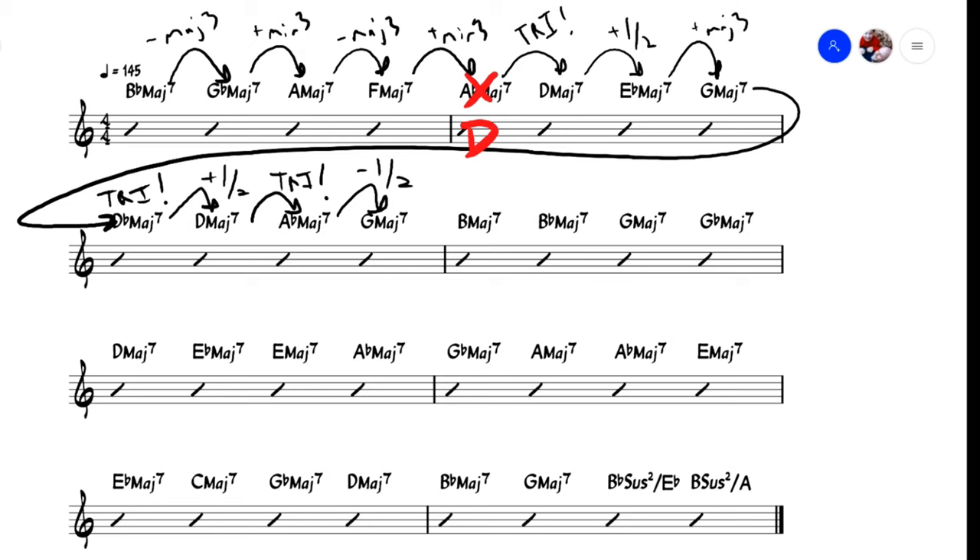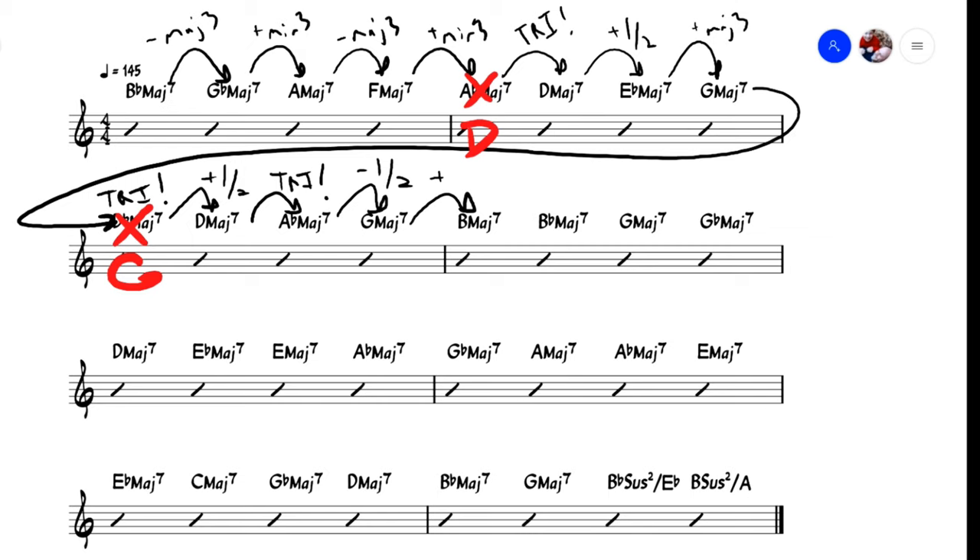Now if I stare at the page long enough, I could almost convince myself that there were some tritone substitutions happening here. Ab could be considered a tritone sub for D, and Db could be considered the tritone sub for G. Undo these substitutions and you'd have D, D, Eb, G, G, D, D, G. How nice! Now let's treat the Eb as a passing chord and we'll have two full measures in the key of D. Forget that tritone subs are only supposed to be used for dominant chords — this is definitively the correct interpretation and I'm sticking to it.